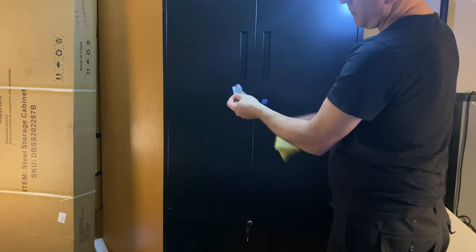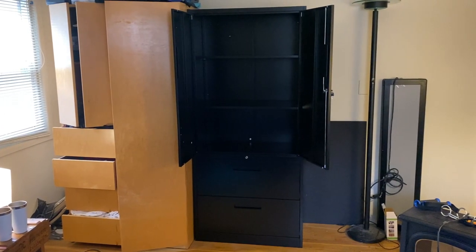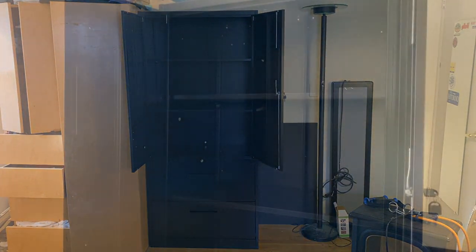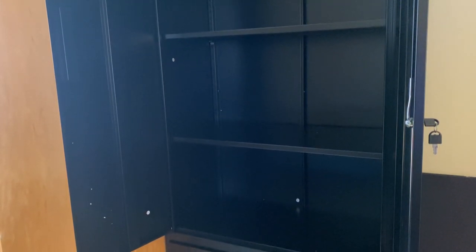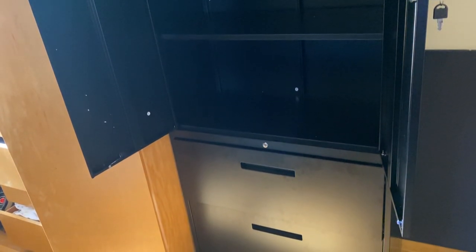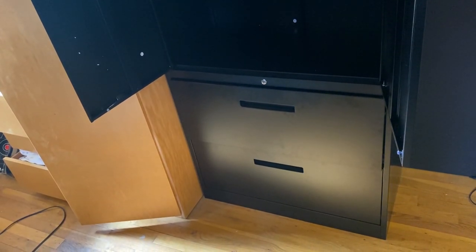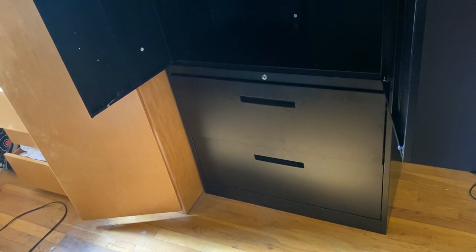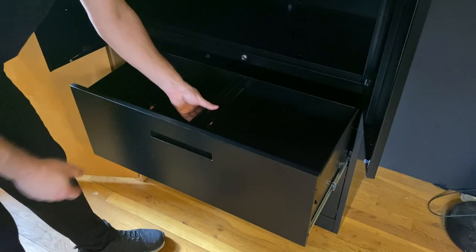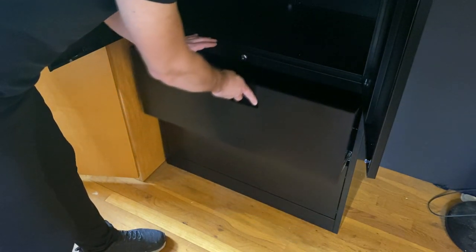Assembly will take a little effort and bending down — I recommend having a mat for your knees. It comes with a Phillips screwdriver included, but I recommend a Phillips screwdriver with a magnetic tip to make your life much easier. I also used a headlamp to illuminate the work area. The instructions are pretty straightforward, though it got a little confusing when installing the lock for the drawers, but once you take a look at it you figure it out quickly.